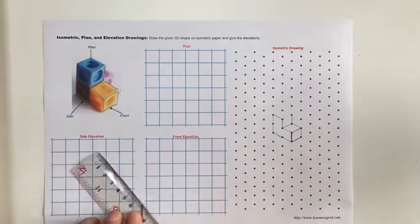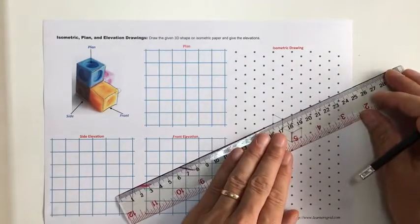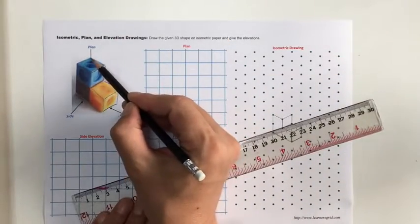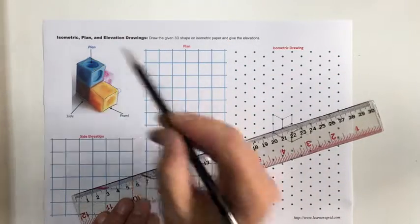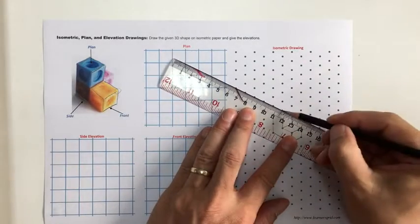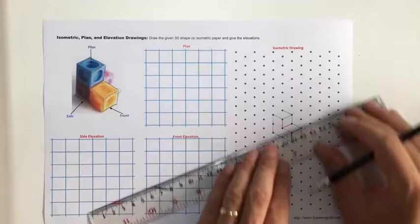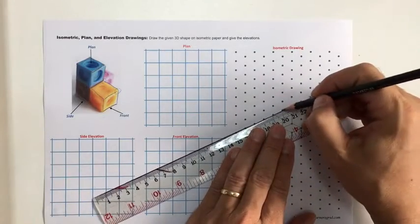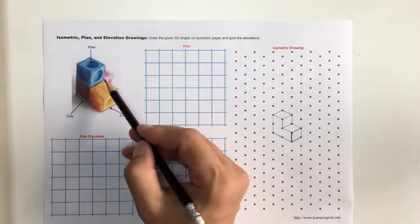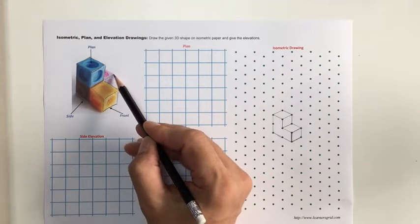Then I come back along that line — nice and easy. Finishing off the top of this block with these two lines. The first one I want to draw goes there, and then this last one at the back.